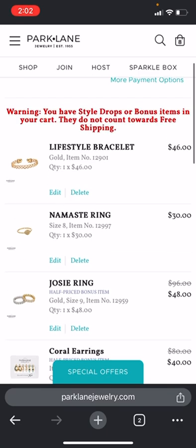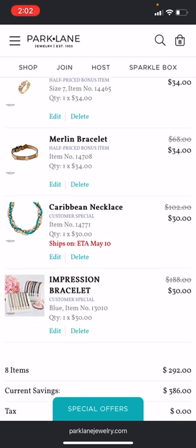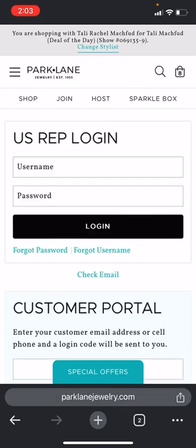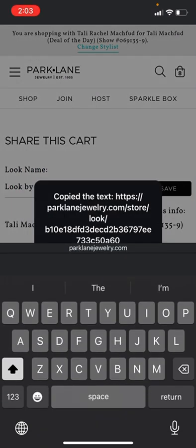You've got your Lifestyle at $46 and your Namaste at $30 — those are your two lowest. Then as you see, it took the Josie, the Coral, the Flora, and the Merlin at half off. Then the Caribbean at a bonus of $30, and the Impression at a bonus of $30. The customer is saving $386, and your total is going to be $292. Then you would share the cart like we did before, put in your credentials, and share that link. Let me know if you've got any questions.